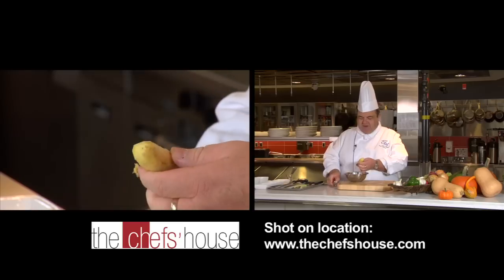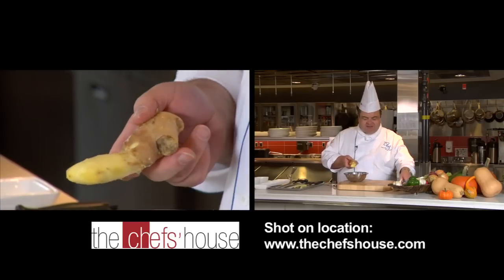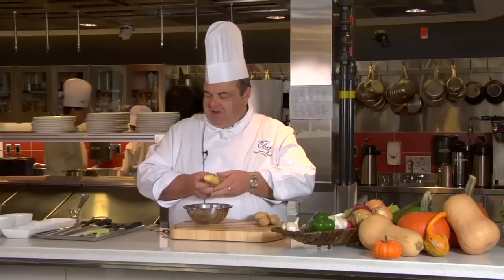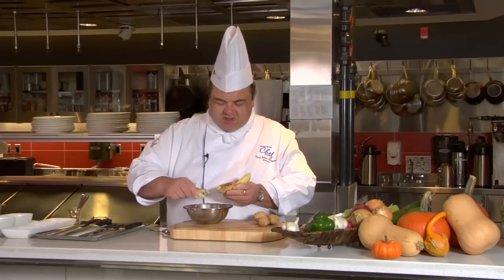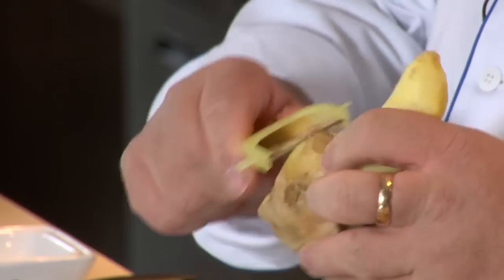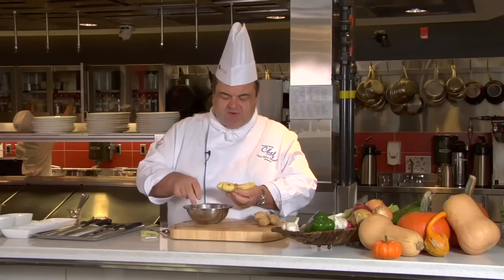As you can see, with the ginger peeled, it's kept the exact same shape as it was prior. If I had used a potato peeler, for instance, you would see large indentations and scores, and I would lose a lot of the ginger. So you see all that good stuff that would disappear.